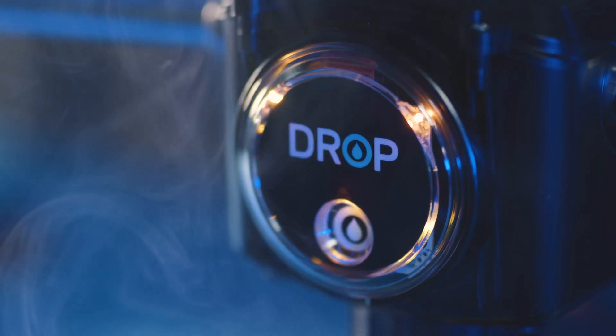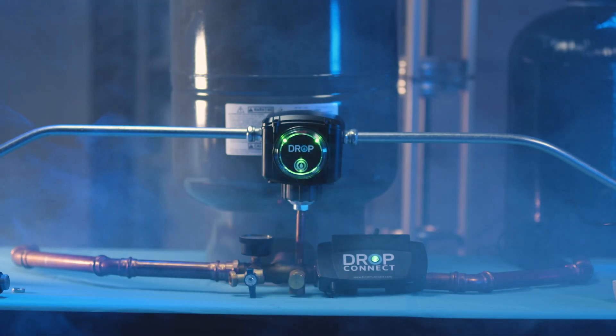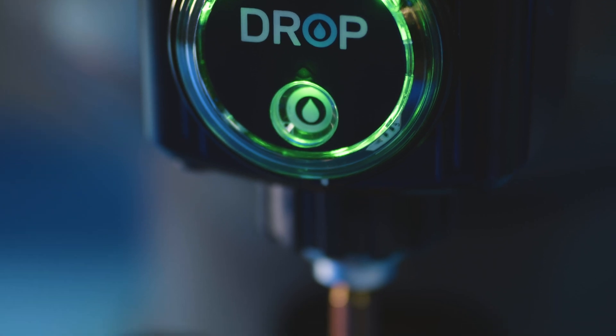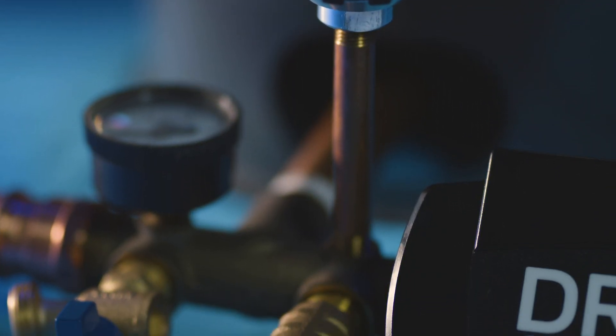Let me introduce you to the revolutionary product that is the Drop pump controller. The pump controller replaces a typical old-fashioned pressure switch. It has an easy-to-understand onboard lighting system that allows you to quickly see the status of your pump system at a glance.